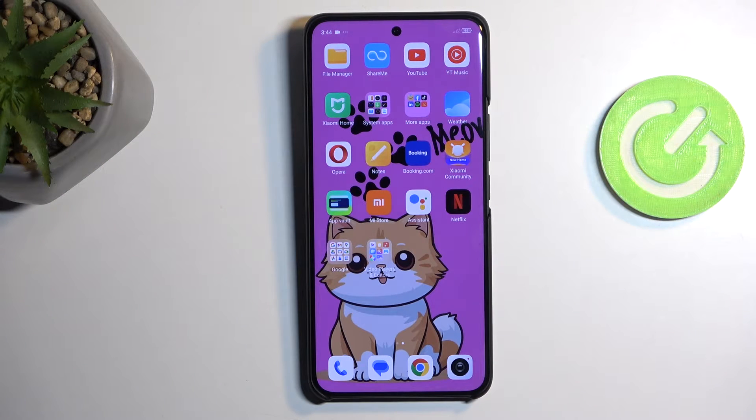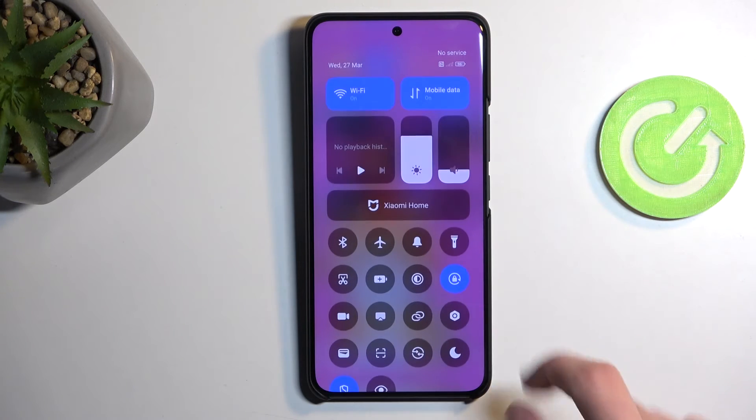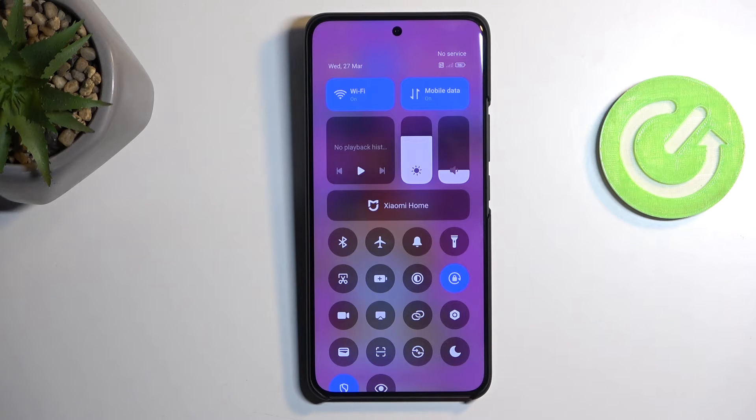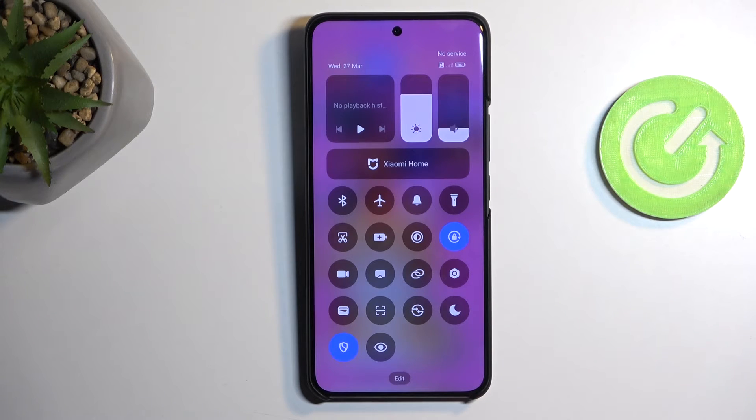To get started, pull down your toggles by swiping down from the top right side of your screen. This will show you a bunch of toggles, and we're looking for the hotspot toggle, which hopefully I can identify just by its icon.